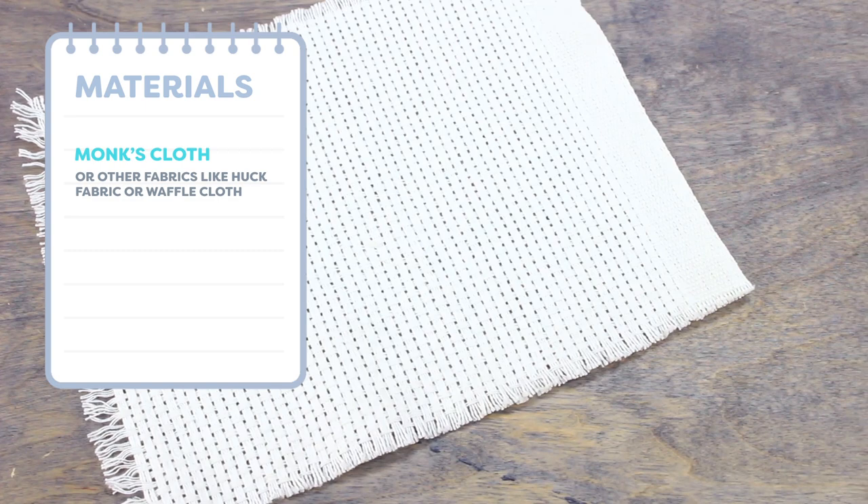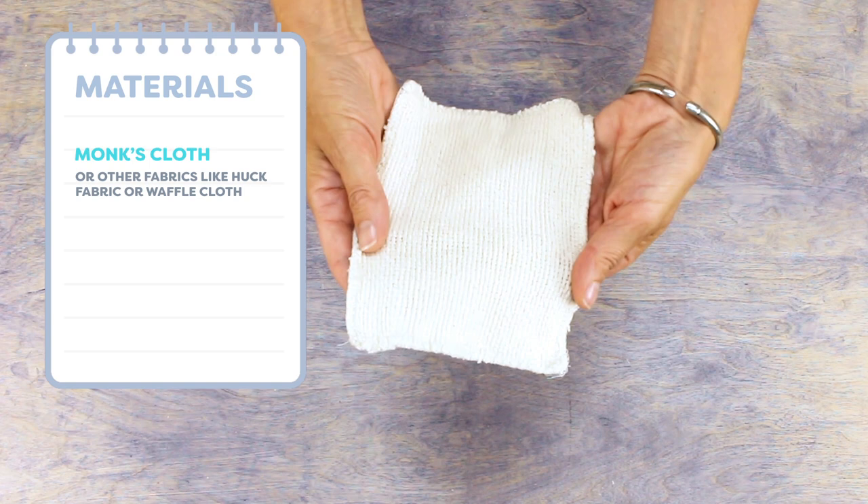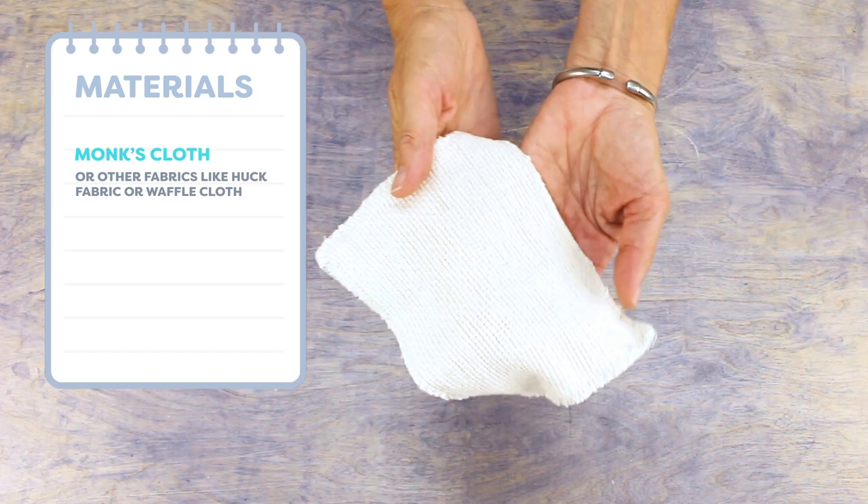Before starting you'll need a few things. You want a piece of monks cloth to do your project on. There are other fabrics like huck fabric or waffle cloth which can work as well, but I prefer monks cloth because it has an even weave and floats going in both directions, meaning you can work your design in any direction.